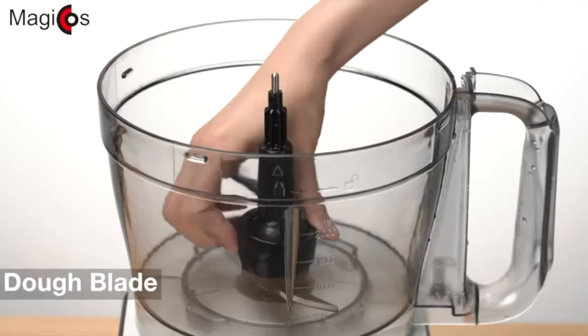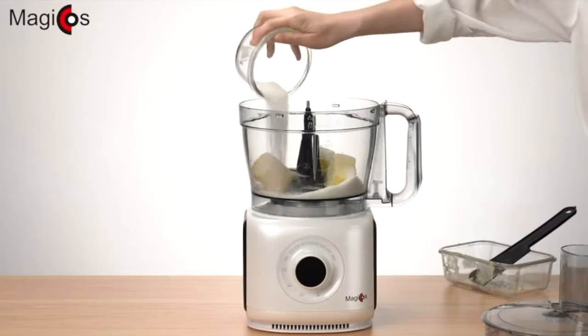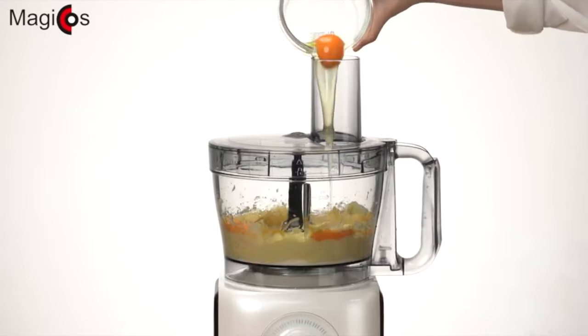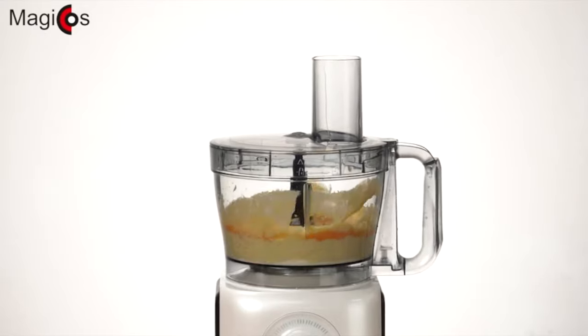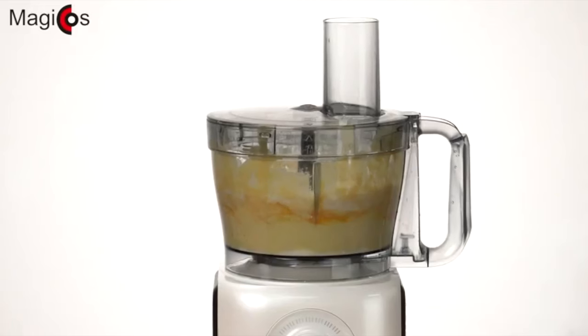A dough blade is also included. Simply add butter and dough powder, turn on the device, and add your eggs. Add more dough to the mixture if needed and let it blend. You will get your dough done quickly — how efficient!